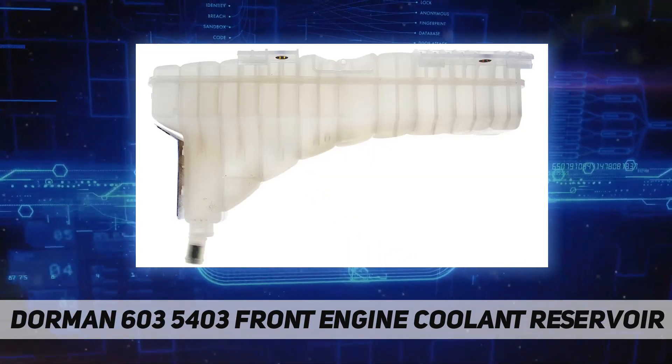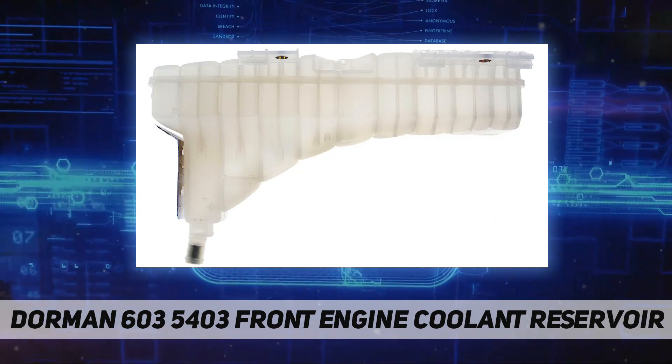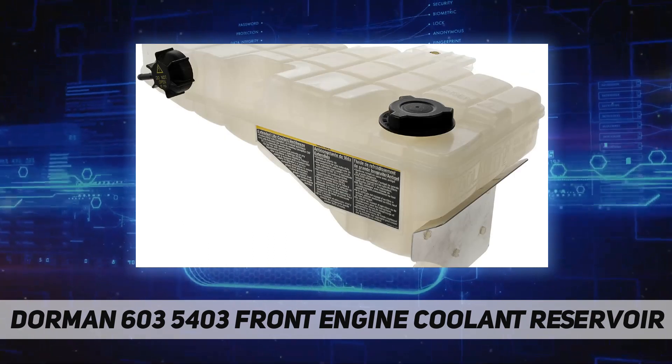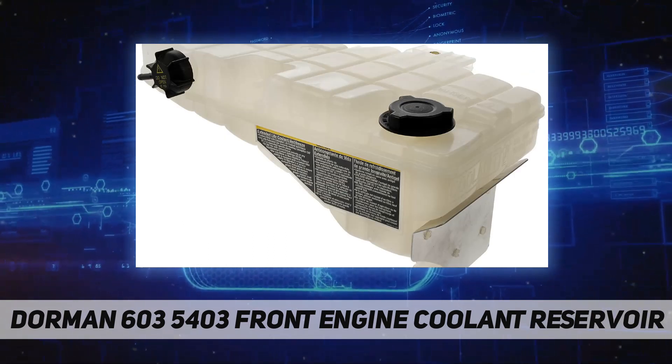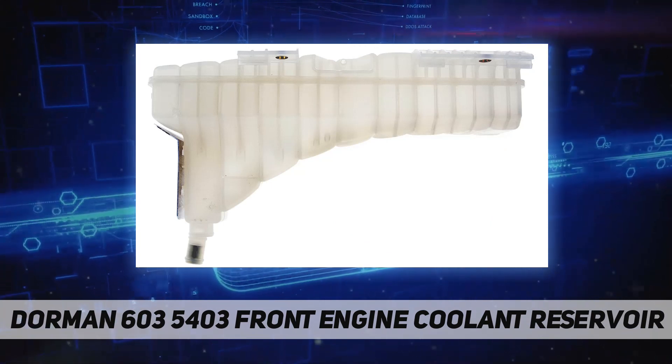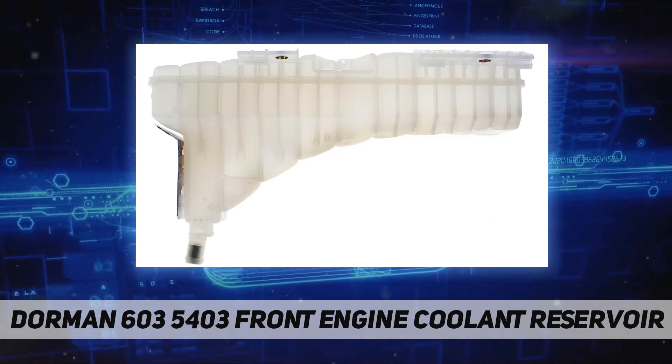Built to withstand under hood heat and vibration, this is a trustworthy design backed by 100 years of automotive aftermarket experience. To ensure fit, make sure this part fits your exact vehicle by inputting your make, model, and trim level into the garage tool.